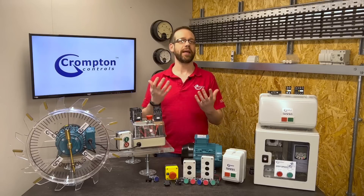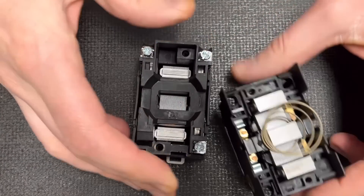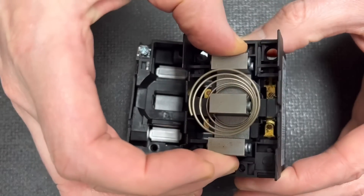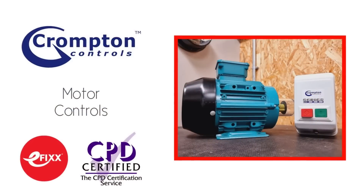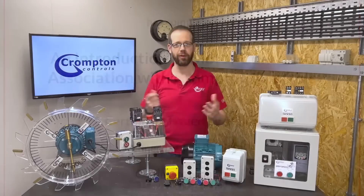So there we go — that's what we mean by a DOL starter. But you may be wondering why it operates with a coil instead of just a mechanical switch that stays in place until you turn it off. To find out more about how that coil helps comply with other regulations and how we can use it to do some other clever stuff, check out the next video in this series, or click the link in the description below to watch it as part of our free training package to help with your CPD and receive a certificate. Thank you very much for watching.